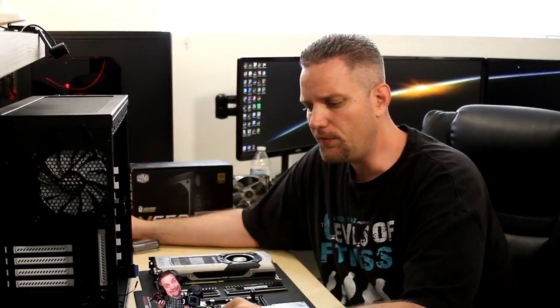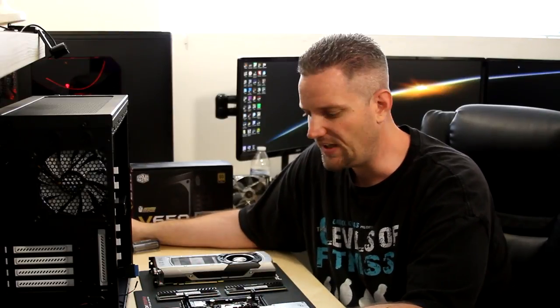That's right guys, I am bringing you a new and improved 2014 version of How to Build a Computer, basic version. This is for the beginner, the guy who has no idea where to start, and hopefully I can answer all of your questions today with this build.